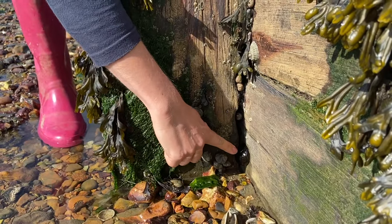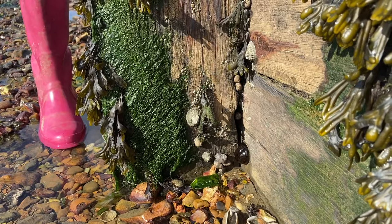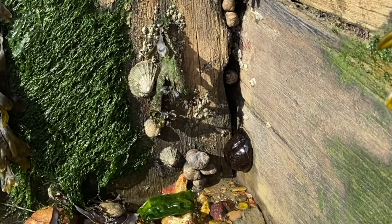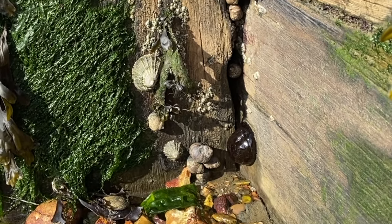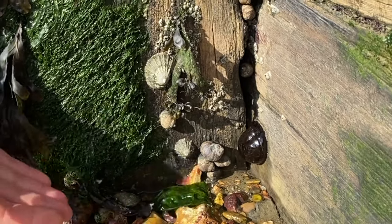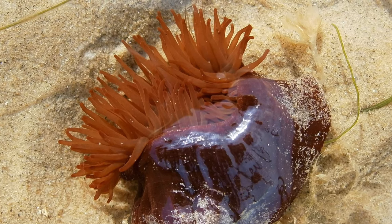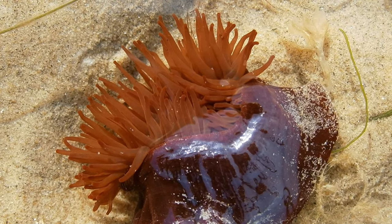We've managed to find ourselves an anemone — I think this is a beadlet anemone. You can see at the moment, where it's exposed to the air, it just looks like a slimy jelly-like blob. When the tide comes up the water will rise and this will have some nice frilly tentacles and it should look like quite a pretty kind of flower.